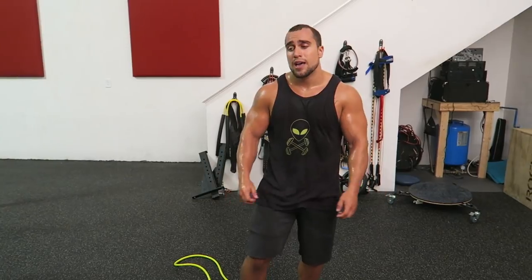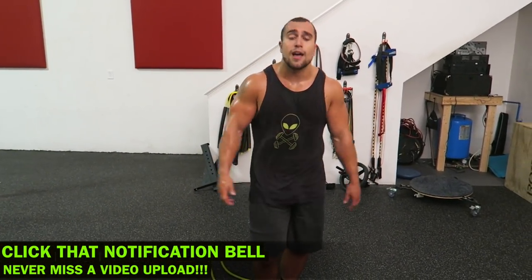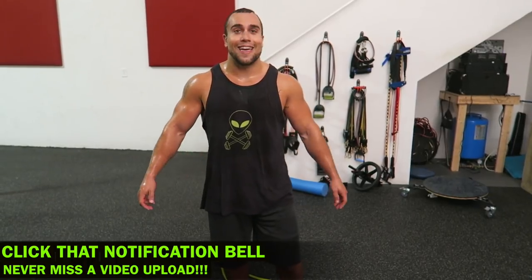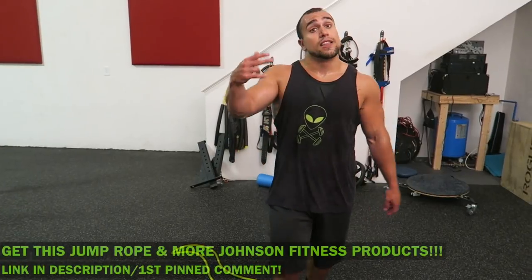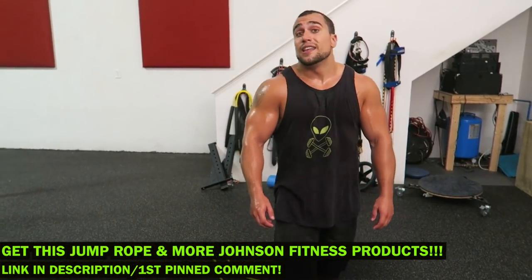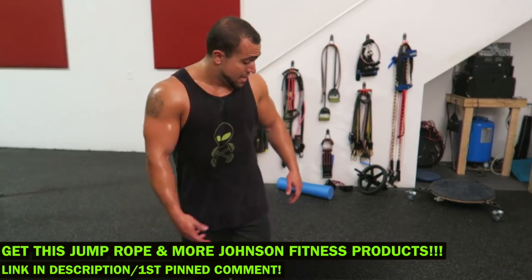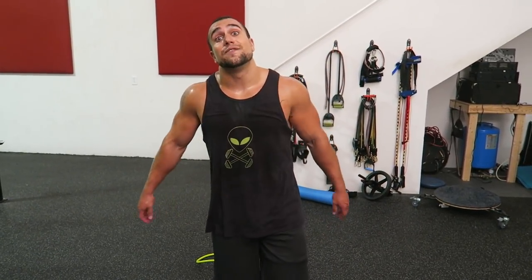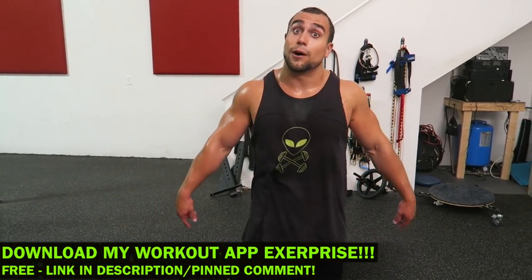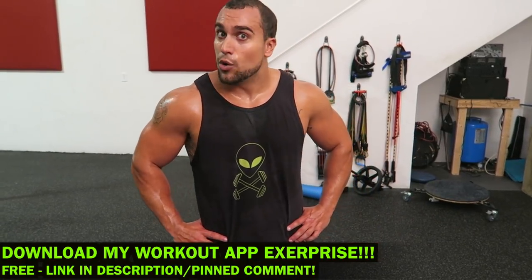Smash that thumbs up button. Click the notification bell next to subscribe so you never miss a new video upload from me. I'm uploading — well I'm out of breath — multiple videos a week, you don't want to miss them. Make sure to check out the Johnson Fitness products; they seriously are a great equipment retailer and I highly recommend them. Jump rope is dope — my arms are fried right now with this weighty thing. Make sure you download my workout app called Exerprise so you can generate thousands of workouts, and jump rope is in that equipment availability option.